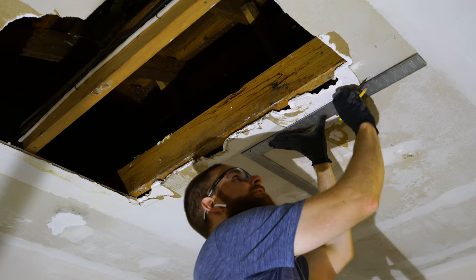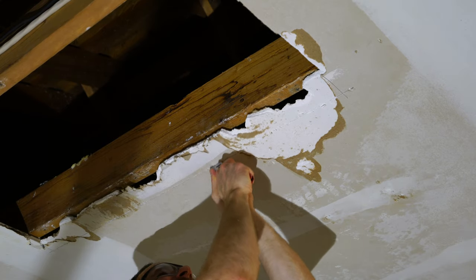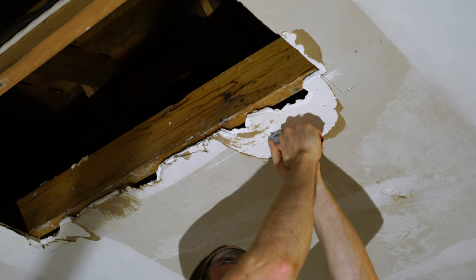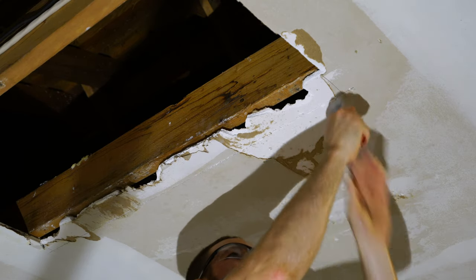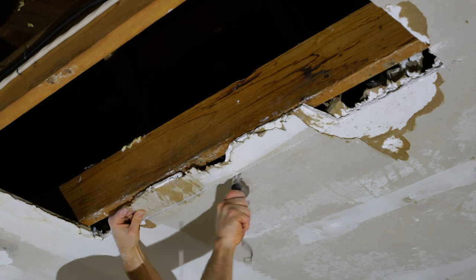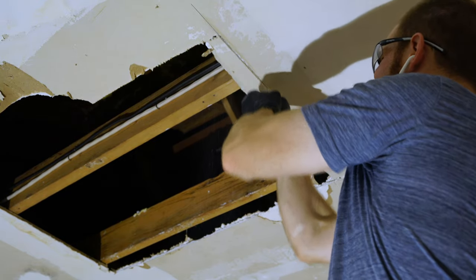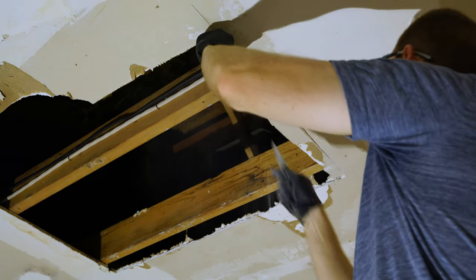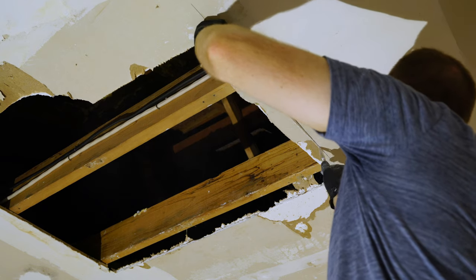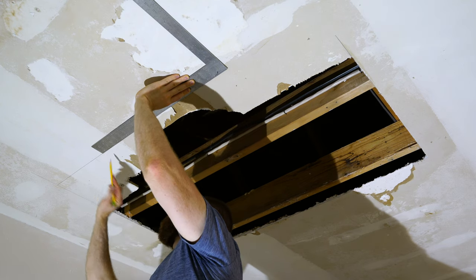I'll be using a razor blade to cut most of the drywall, however a drywall saw would also be a great option. When cutting the existing drywall, take your time and cut exactly on the line so your new drywall fits in really well. Another good reason to cut the existing drywall before cutting the new drywall is that you might not know which parts of the ceiling are still structurally intact until you start cutting.